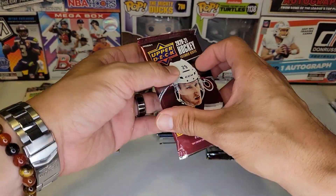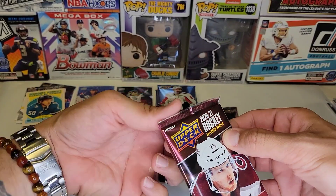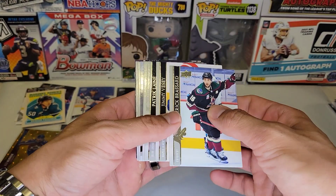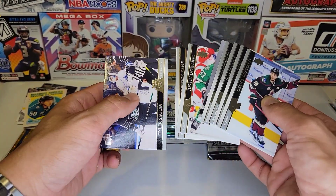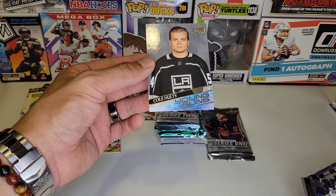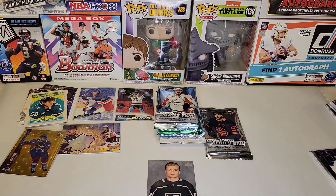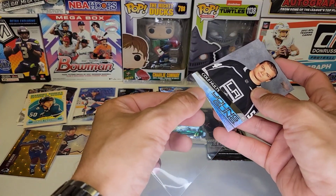We got 2020-21 Extended. I think we're looking for some Caprizos in here — I don't think the Young Guns were very good in Extended — but let's see if we can get something. We do have something! Another Young Gun — Cole Holt. I don't know who that is, I've never actually heard of that guy, but that's three! We got three Young Guns so far.